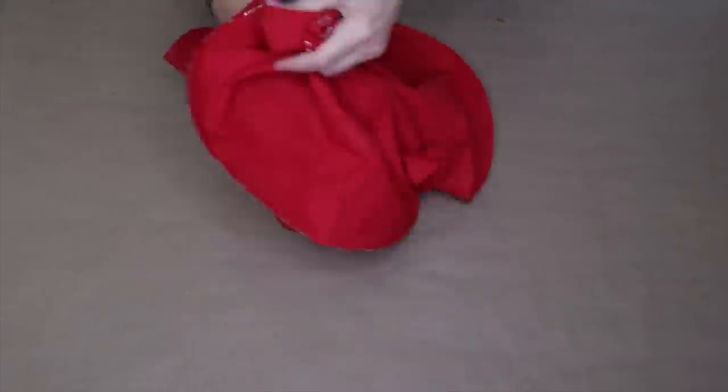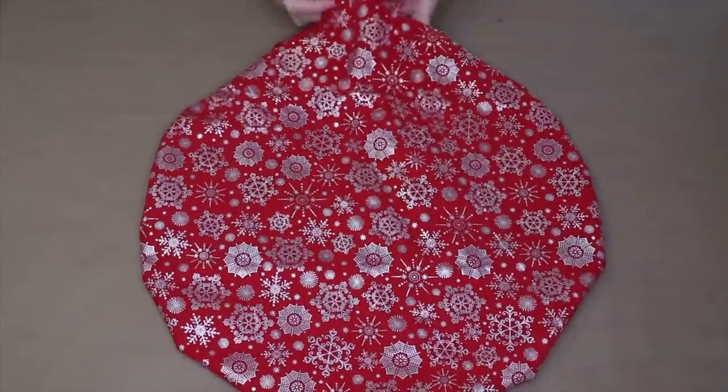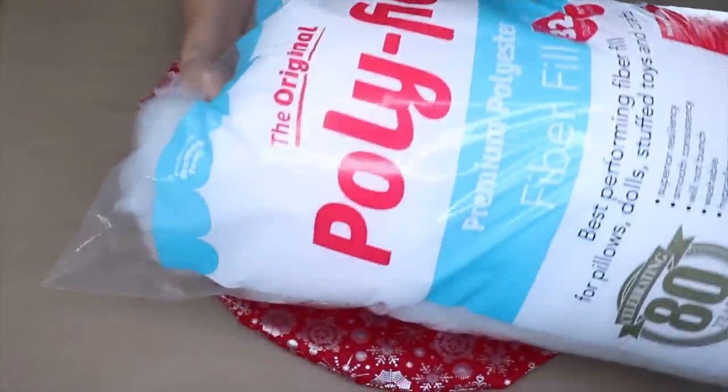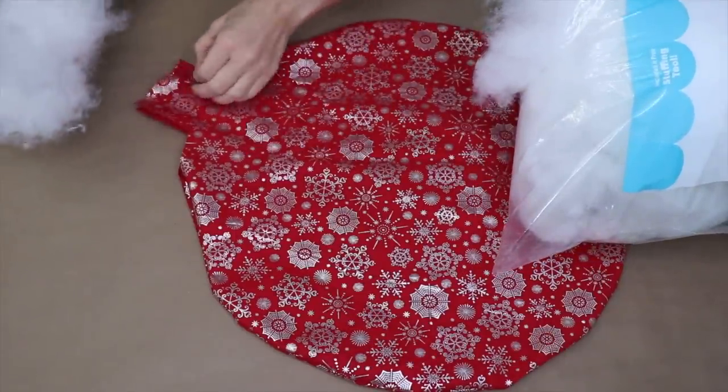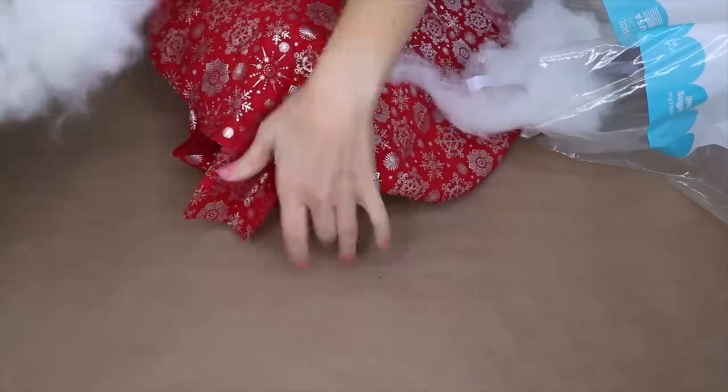Everything is dry, so I'm going to turn it right side out and fill this pillow. I just picked up some polyfill from the craft store — grabbing little pieces at a time and stuffing them into the pillow. I want to make sure I get into all the edges and make this a nice full and comfortable pillow.